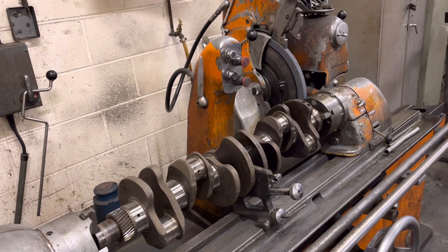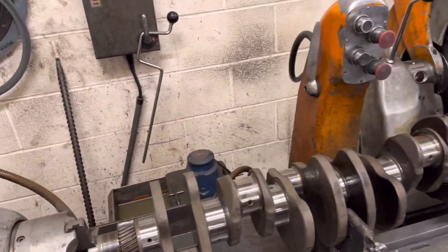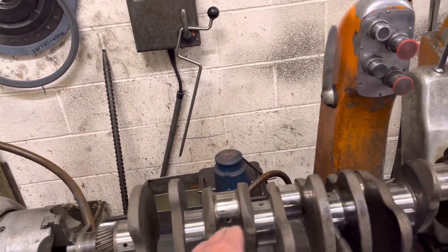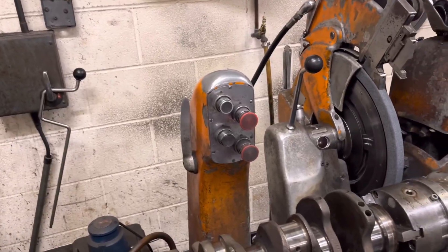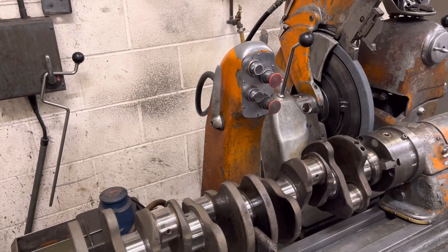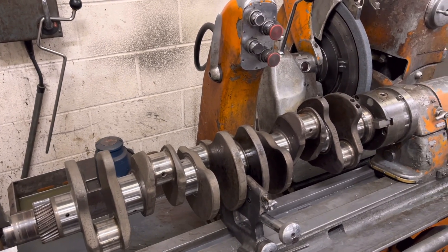Maybe in the next video I'll show you a bit of John grinding this crank. What he's doing at the minute is the mains — I think he's done most of the mains and has just put the bigger wheel up so he can do the big ends. Of course it's a new wheel so he's got to balance it. Hopefully in the next video I'll be able to show you a bit of this machine in action.